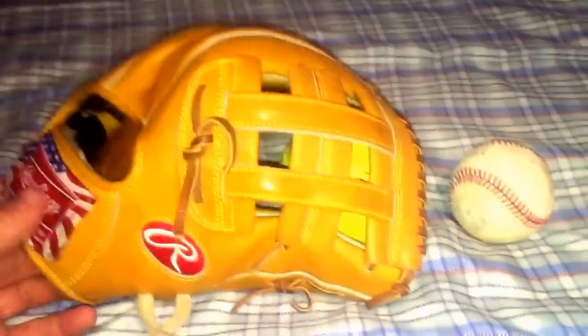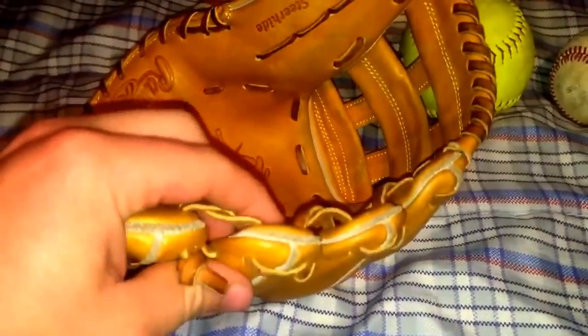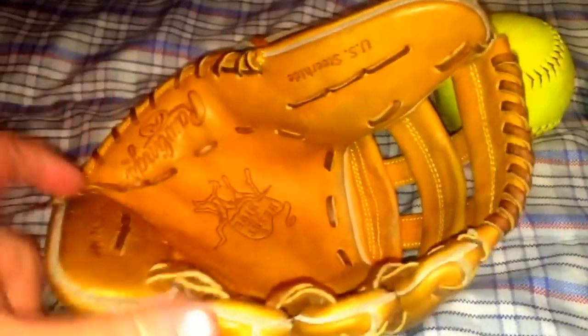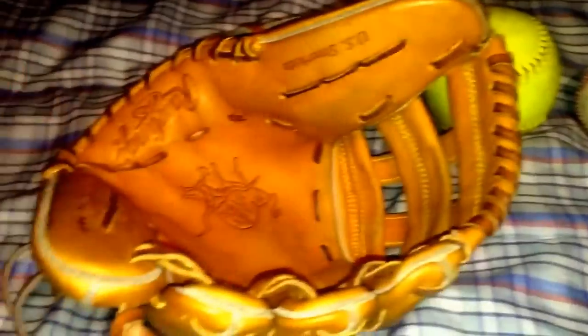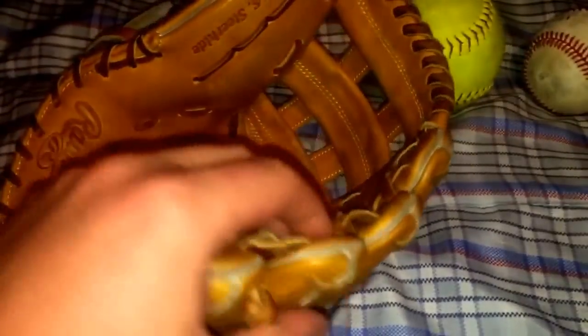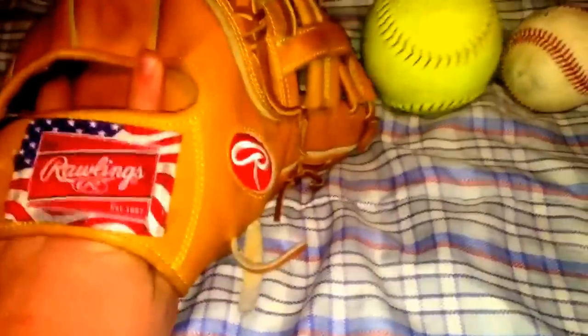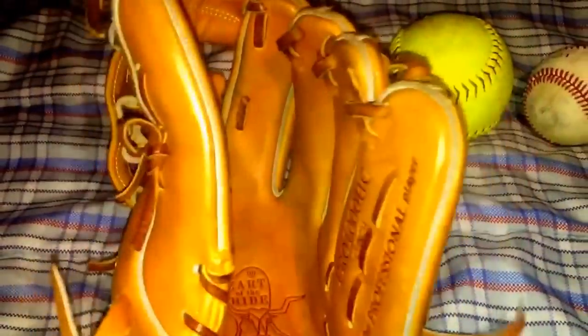One of the first things we do as soon as we get a glove — besides obviously putting our hands in it, starting to mold it a little bit, squeezing it to see how it squeezes — is we're going to go in and loosen up the fingers instantly. This really helps with the break-in process. If you don't know how to loosen up fingers on a glove, go back to one of our previous videos — we did make a tutorial about it. When you loosen up the fingers it makes the glove obviously a lot wider and a little bit looser on top, which makes it a little bit easier to squeeze.